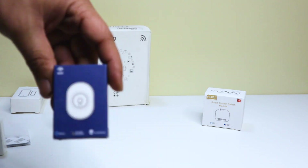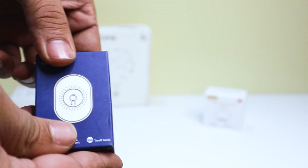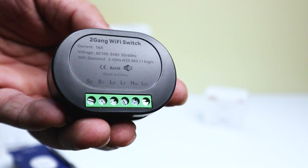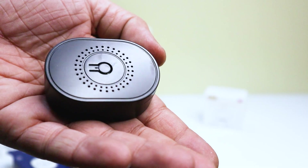Next, we have the mini Wi-Fi smart switch with 2Gang. This switch is perfect for controlling two different devices at once. And with its support for two-way control, you can easily turn devices on and off with just a tap of your smartphone.